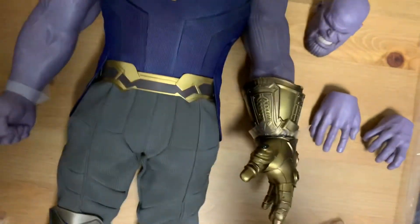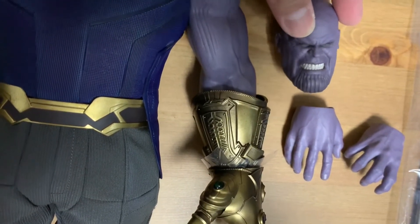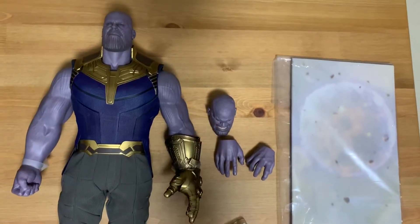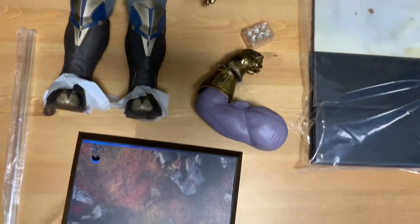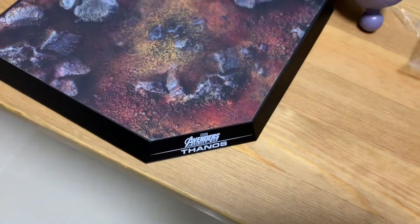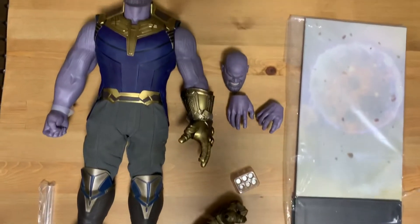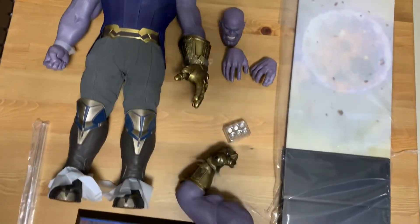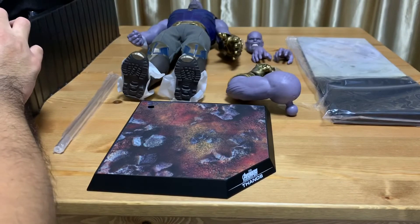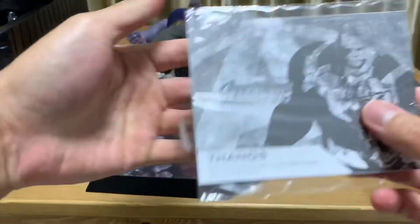There are two head sculpts included. At this point I'm thinking, why would collectors want to cancel their pre-orders? Because this is very different from the armored version from Endgame. As a collector or someone who likes Thanos, I definitely want to collect both figures, but of course it's really up to personal preference. So before I go off camera and lay the figure properly, let me show the instructions manual to everyone as usual.